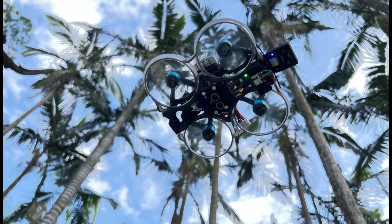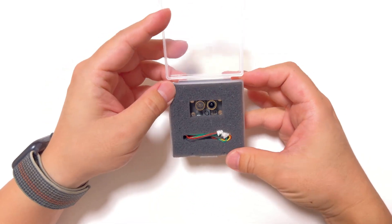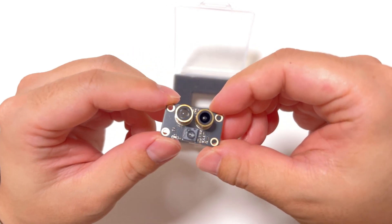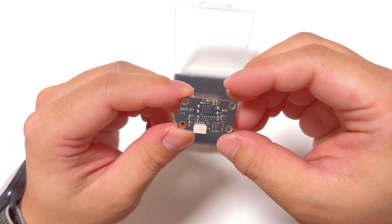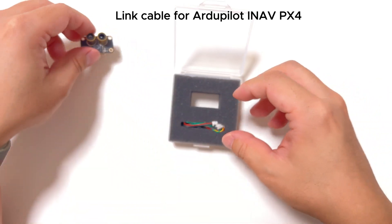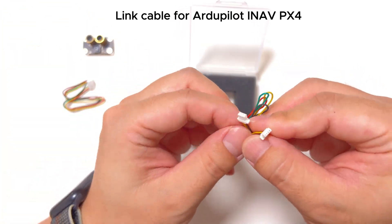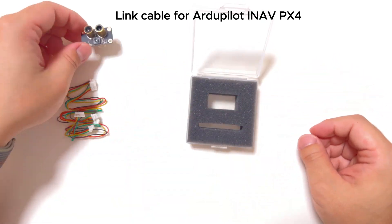This video covers the basic information of the MTF-01 Optical Flow and LiDAR Integrated Module and its performance under the ArduPilot flight controller. I will test its stationary hovering and motion capabilities using optical flow positioning in direct sunlight outdoors. Finally, I will provide my flight control settings and hardware configuration list for your reference. The MTF-01 is developed by MycoWare Technology.